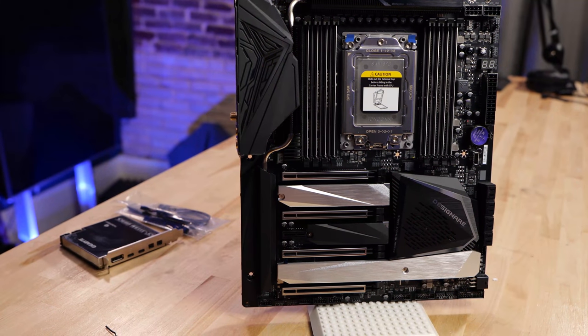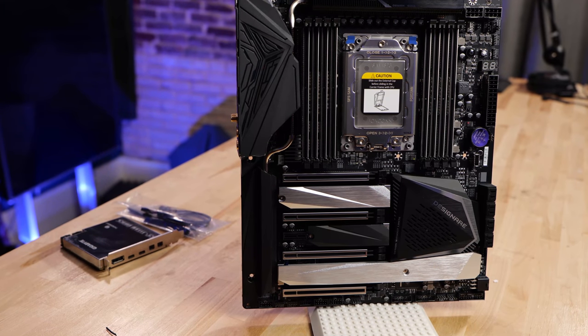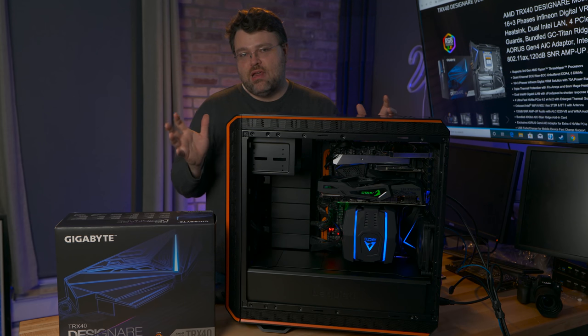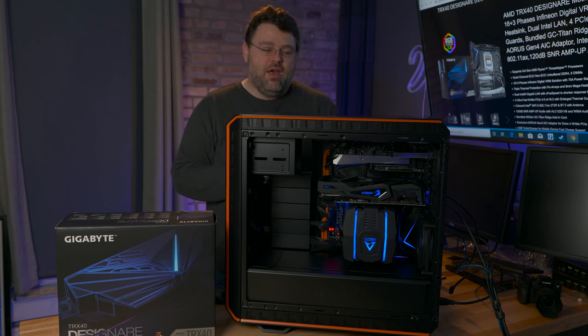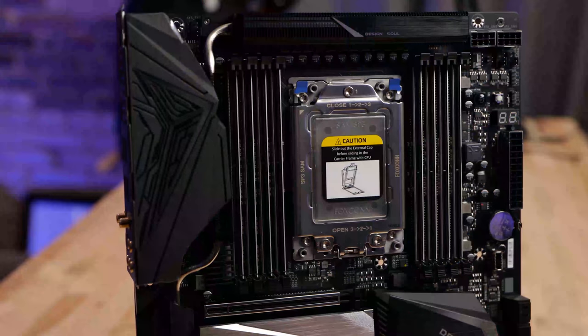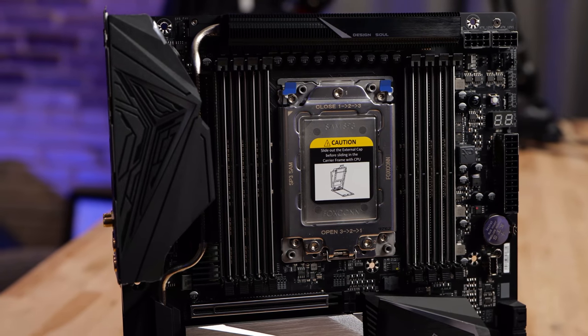The Designator has my seal of approval. The only thing I could have possibly wanted was 10 gig Ethernet. I'm Wendell, this is Level One — there's been a quick look at the TRX40 Designator. Yes, it's got the performance chops. Yes, it's got the overclocking chops. The performance is the same as our launch day coverage, and there's nothing performance-wise wrong with this motherboard. It's great.